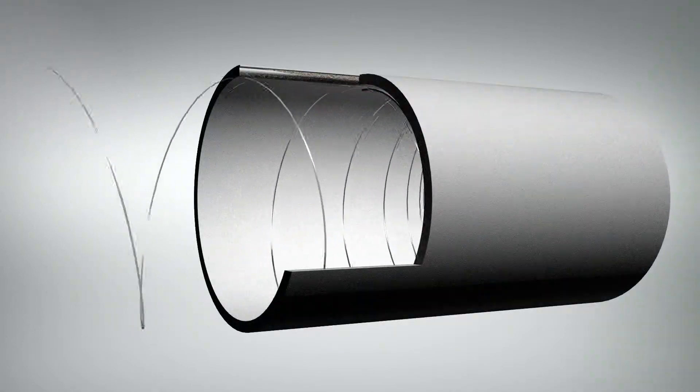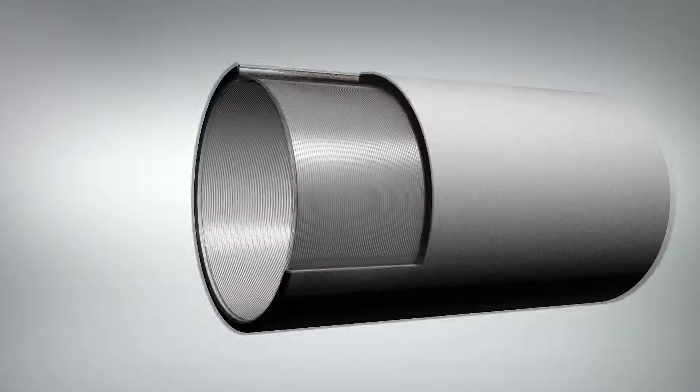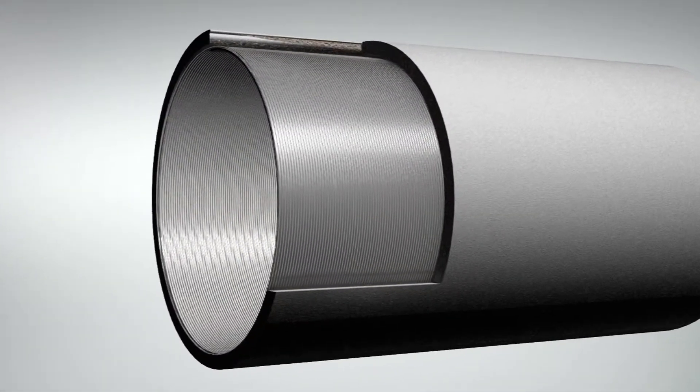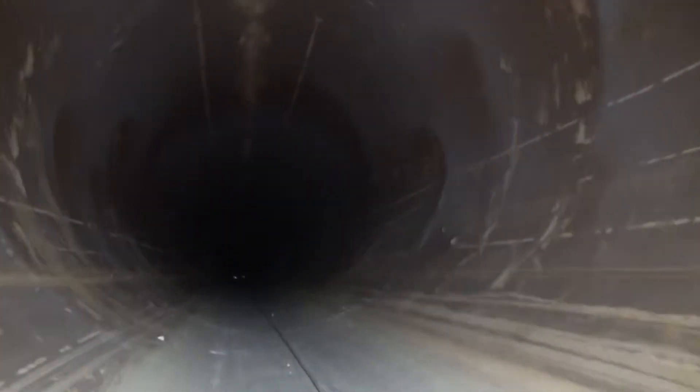Comprised of fiberglass reinforced polymer and continuously wound steel wire reinforcement, the StrongPipe Hybrid FRP system is a trenchless repair and renewal solution which allows owners of large diameter pipelines to extend or even double the life cycle of their critical pipeline assets.